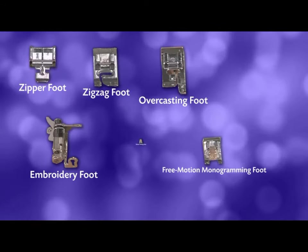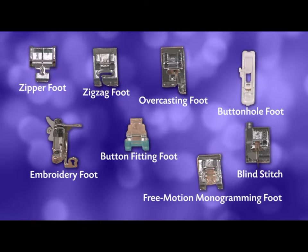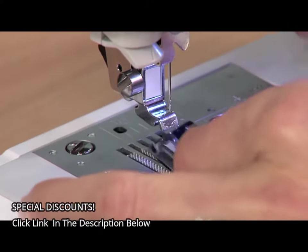You also get 8 quick-change sewing feet, a tremendous value. It's incredibly easy to change between feet.